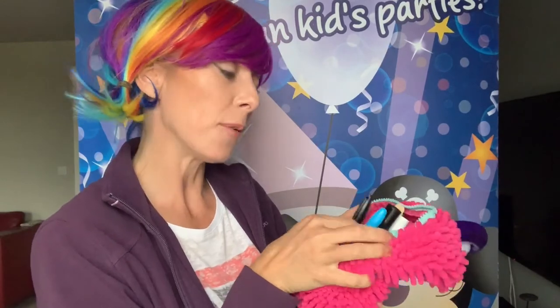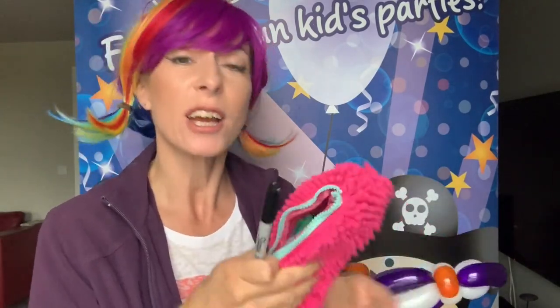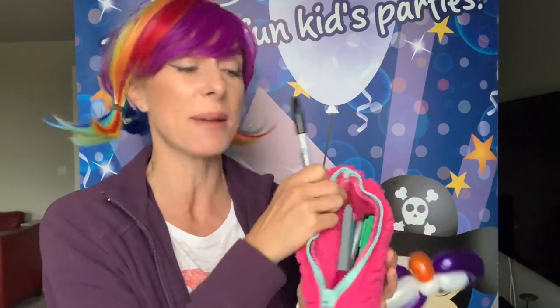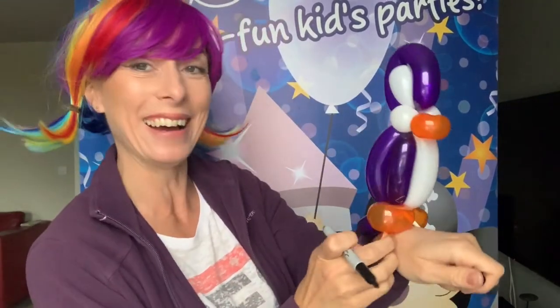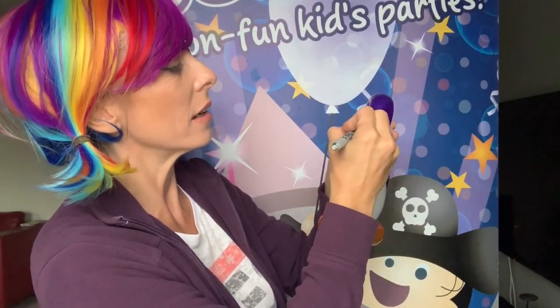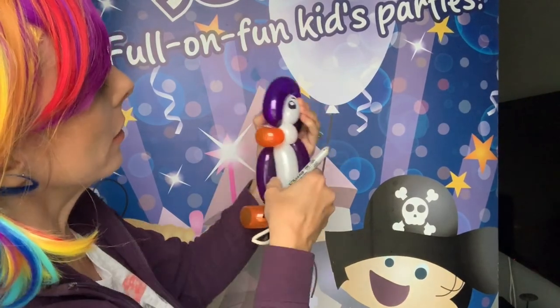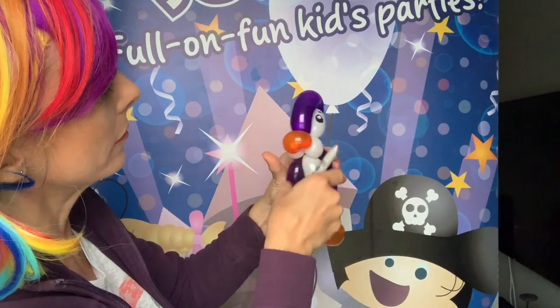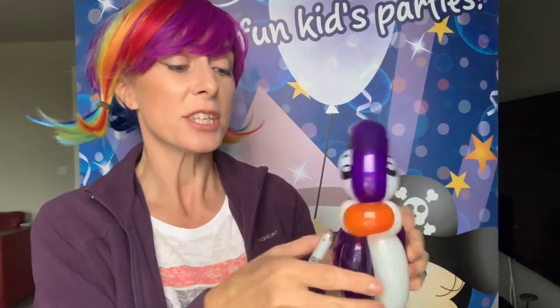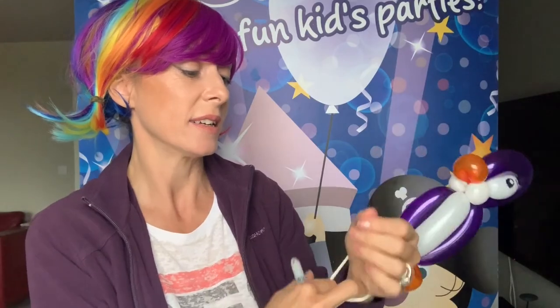Lovely little loop there. Now, to give him a little bit of a face — I keep all my pens in a pen bag now. I did a video about what's in my balloon bag and I thought, why have I never used a pencil case before? I put all my pens, nail file, biro and stuff in there and it just makes so much more sense. Anyway, I'll take it off my hand first and do some simple eyes. There he is — he's cute!